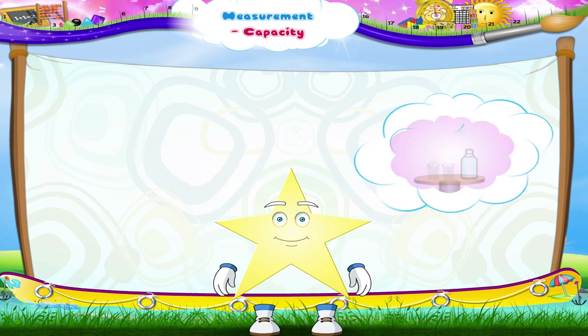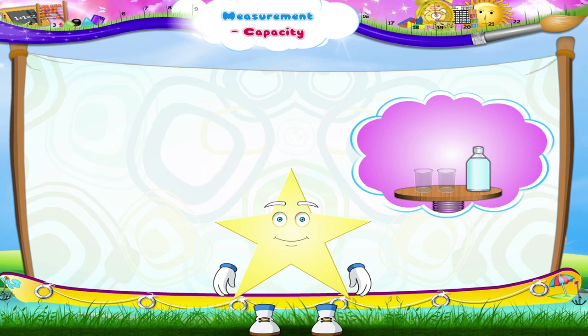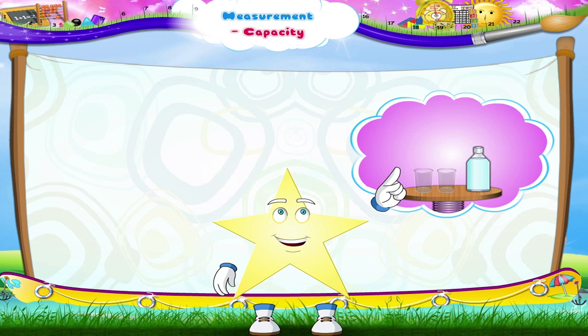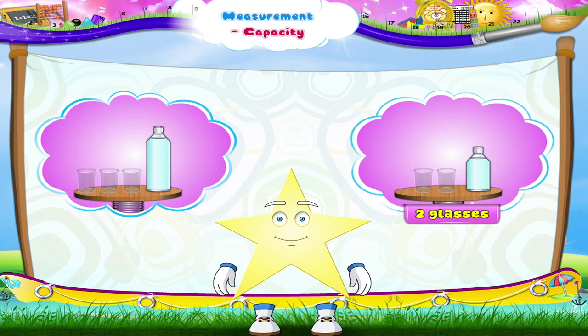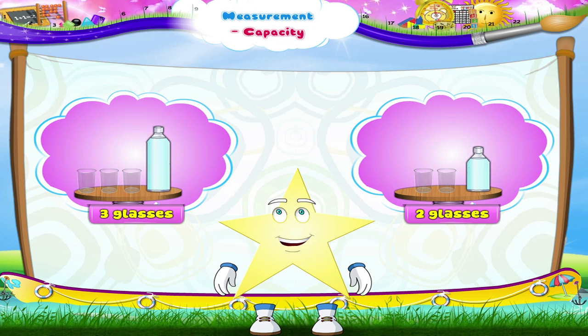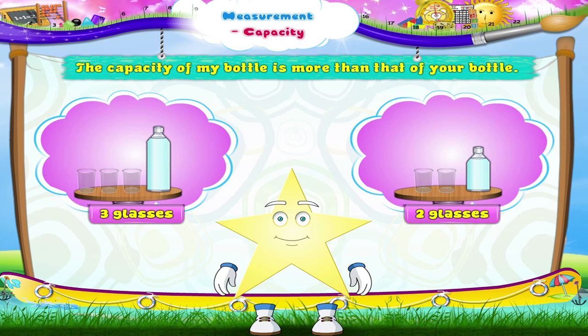Starry, do you remember the capacity of your water bottle? Yes, it was two glasses. The capacity of my bottle was three glasses. So we can say that the capacity of my bottle is more than that of your bottle.